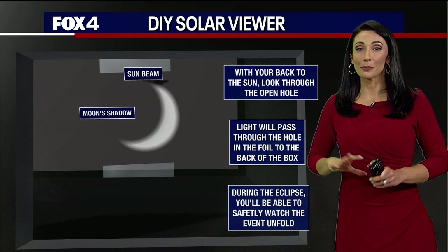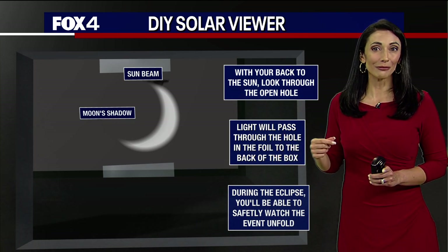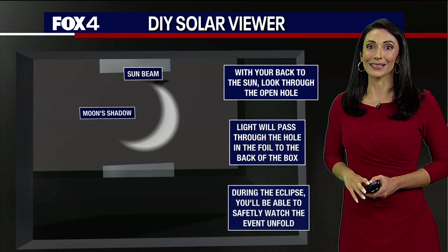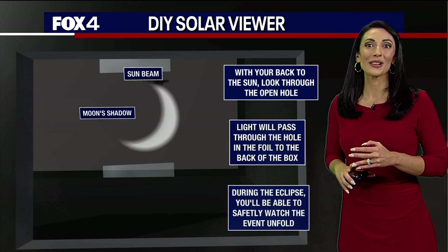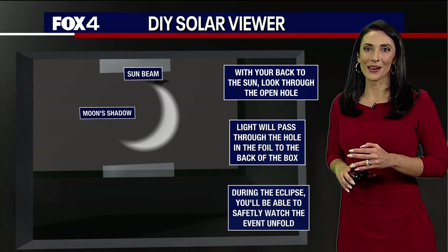It's not complete here — we don't see the complete ring of fire. It will be 81% coverage, taking place at 11:52, with sunshine and temperatures in the 60s. So get out there and have some fun!